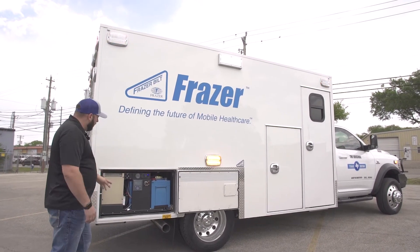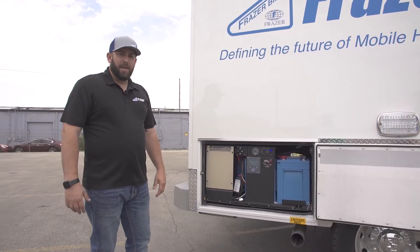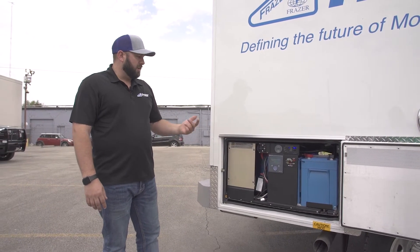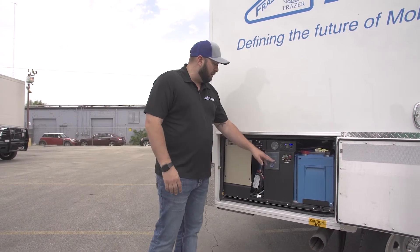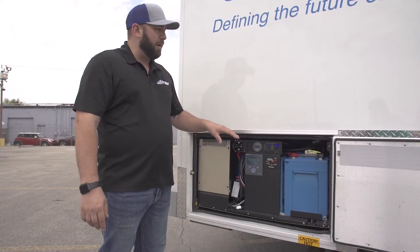The battery management system here in the control panel takes about a minute, maybe 90 seconds, to fully initialize. Once it's initialized it'll give you a diagram showing the actual energy flow — the way energy is flowing from the battery to the module.